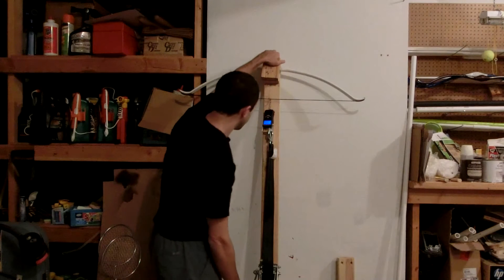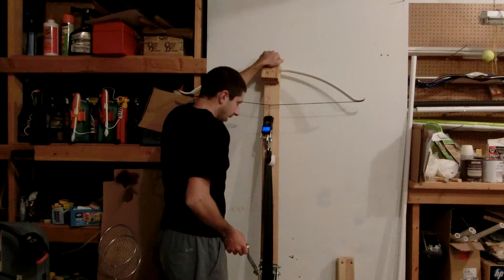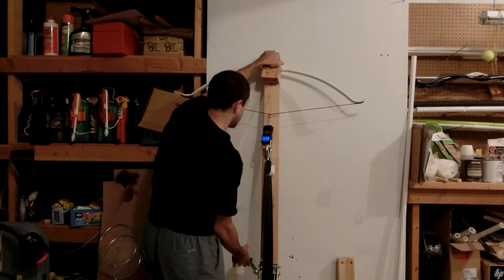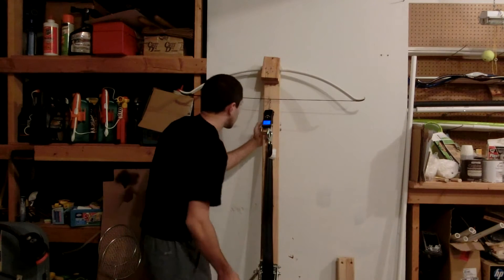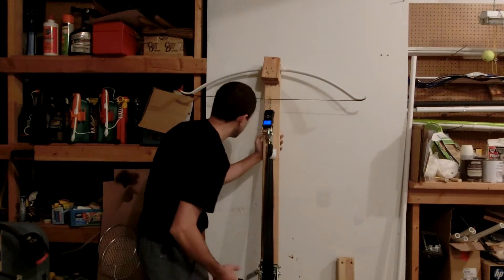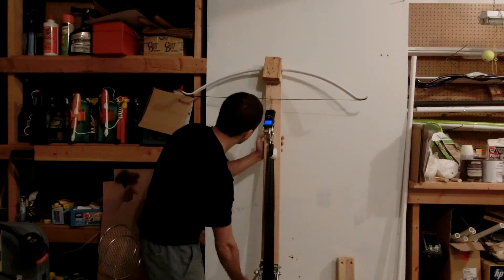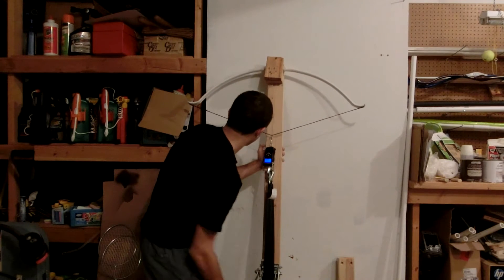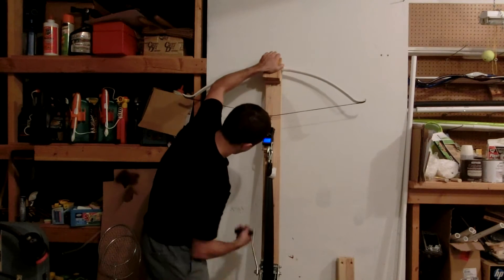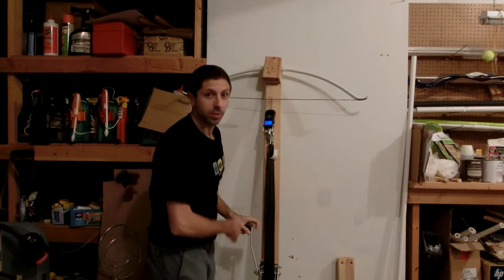And zero pounds. So six to eight inches, we got three point six, three point seven five. Ten inches: seven point five, seven point six five. Twelve inches: ten point four five. Fourteen inches: thirteen point two five, thirteen point three. Sixteen inches: sixteen point two. Eighteen inches... twenty inches.